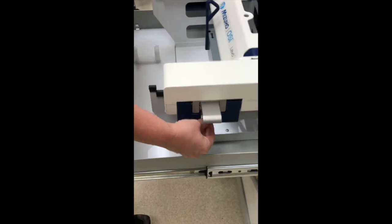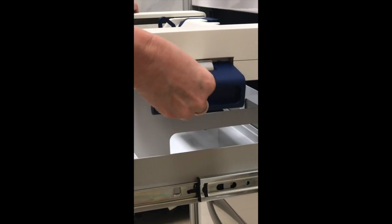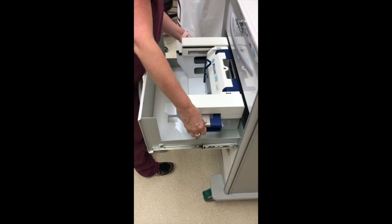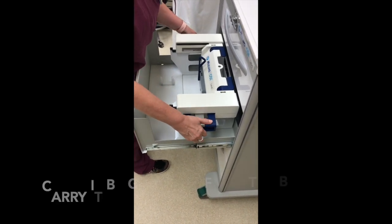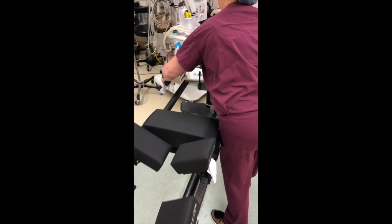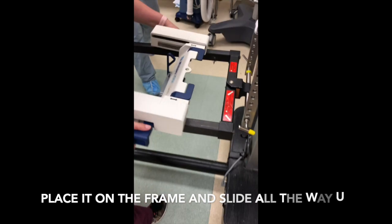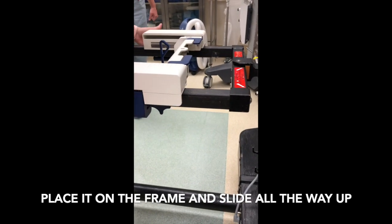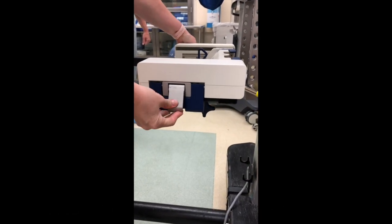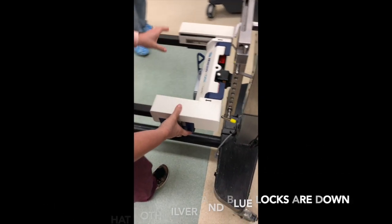There is a two-lock mechanism. You're going to push down on the silver lever and lift up on the blue bar, and then you have your second lock with the silver on top. Do that on both sides. Carry it over to the table by the blue handles or locks and place it on the table. The blue locks will go down. Move it up towards the head of the bed, and then push down on the second lock to lock it in place.